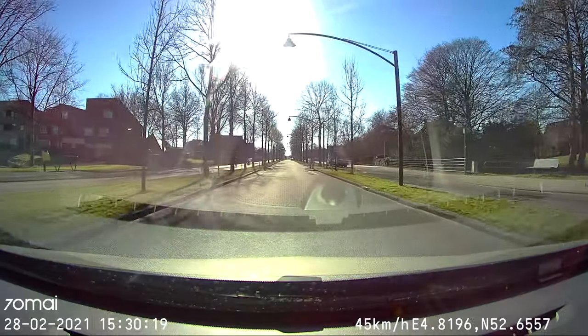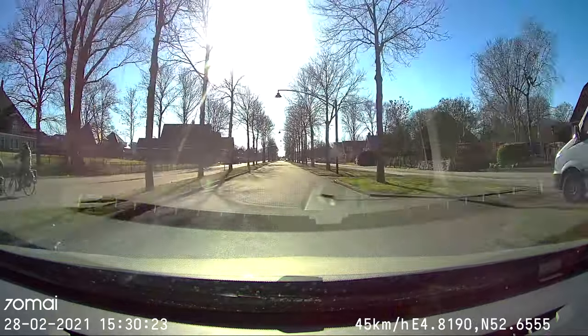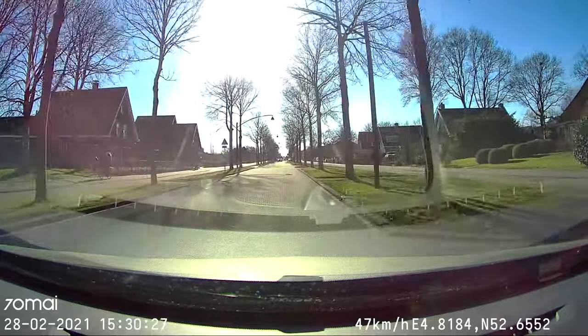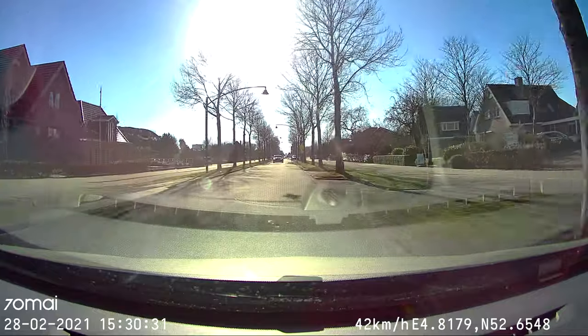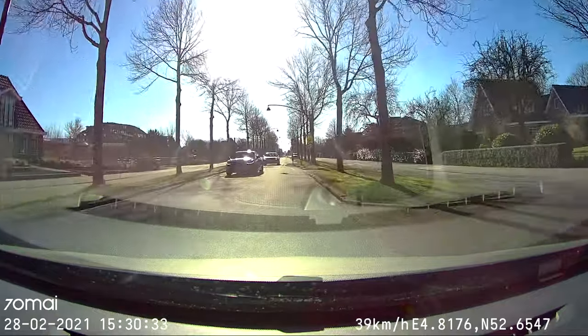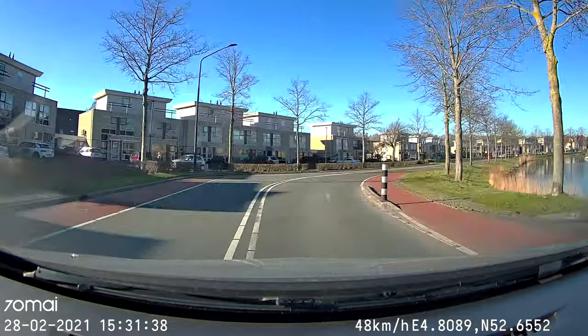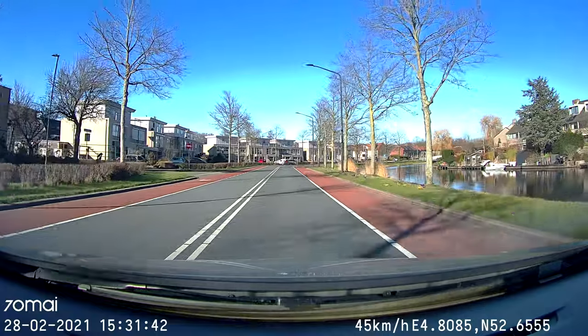I'm currently driving around 50 kilometers an hour, the sun is really bright right now, and here's a little audio recording so you can see and hear what it's like to drive at 50 kilometers an hour. And as you can see here, the lane departure is pretty effective.